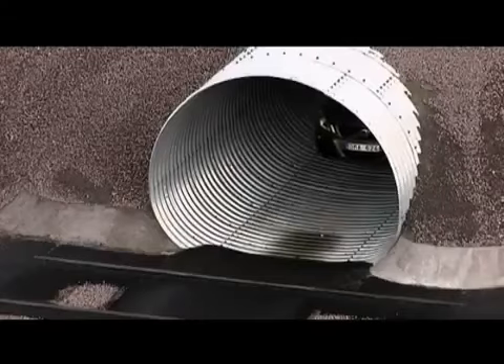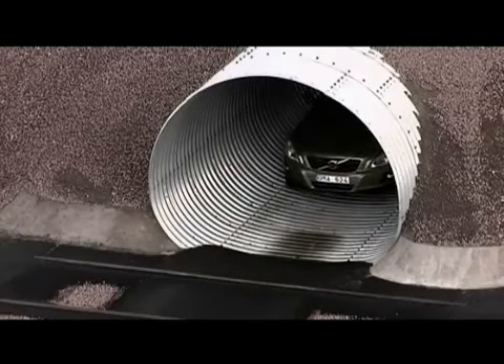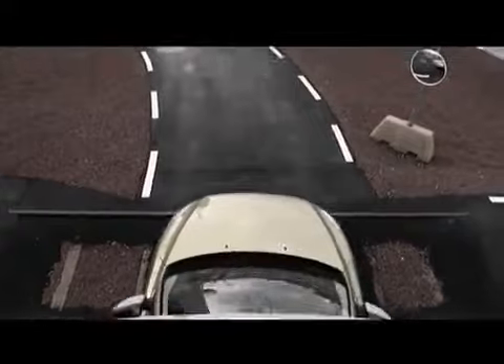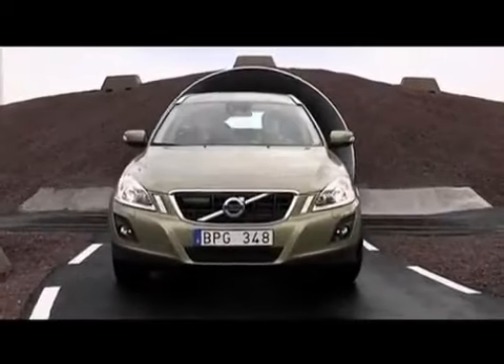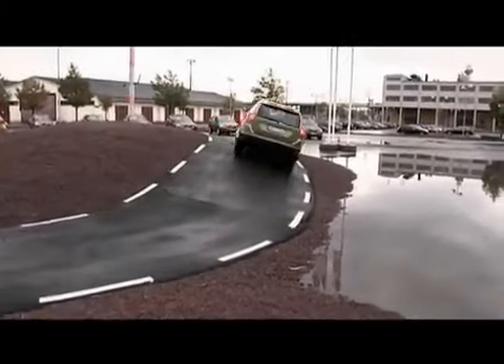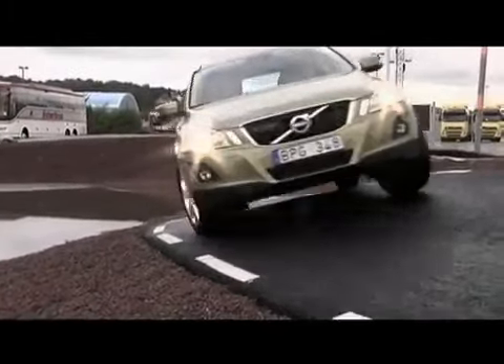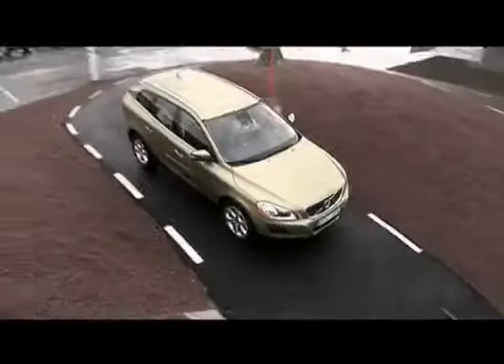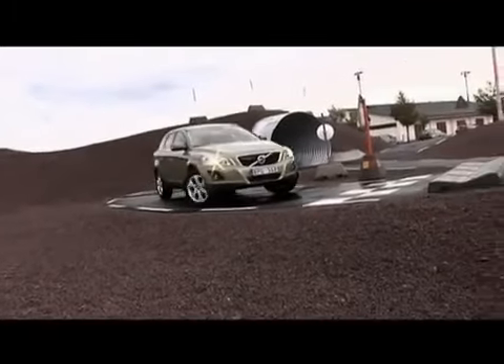You can drive in water 35 centimeters deep with the car, if you're not driving too fast, so you build up a wave in front of the car. Then we are going into a left-hand bend. The angle is beautifully wrong, but there's such good traction in this car that it's no problem to give it a really nice ride around.